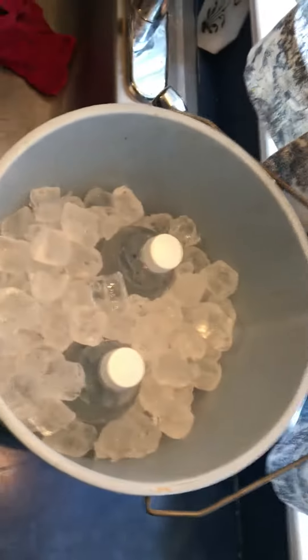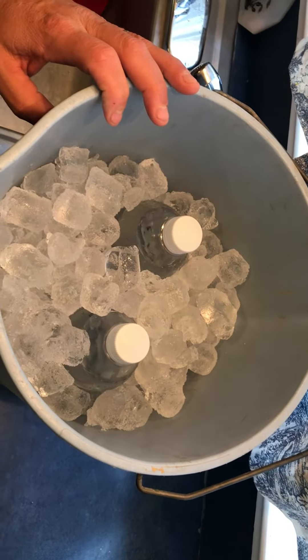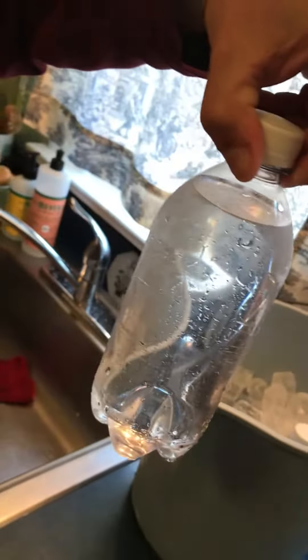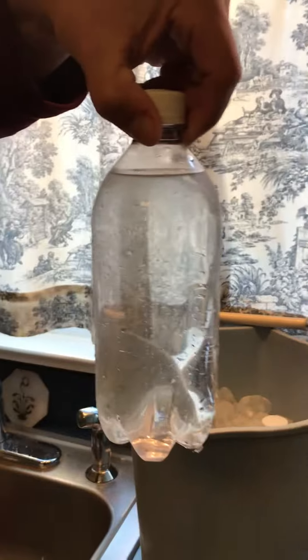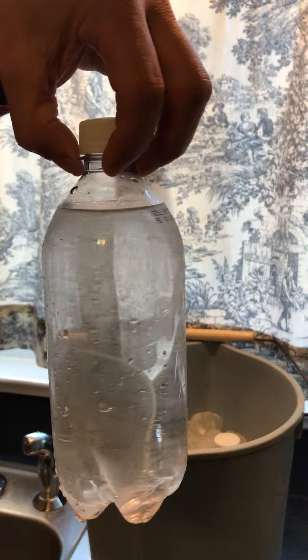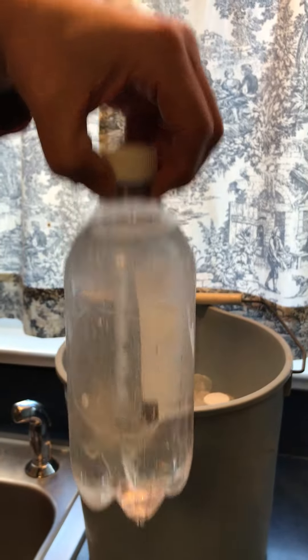I've had these bottles in here for a little more than an hour. Notice that it's still liquid, although it's below zero. So what's keeping the water liquid below zero? Because water — this is just water — freezes at zero degrees Celsius.